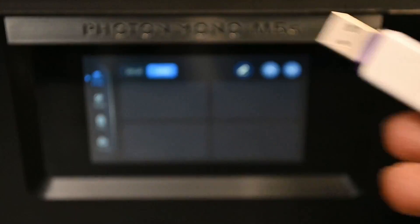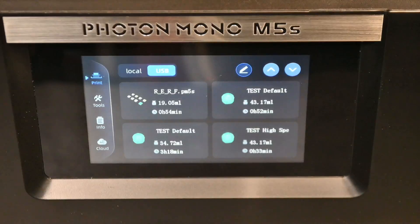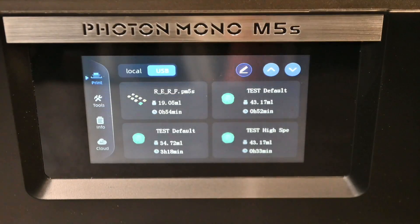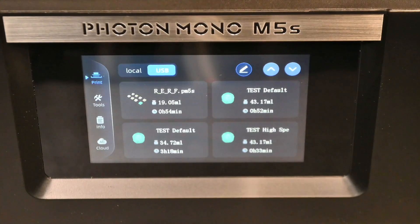What we're going to do now is plug in the USB that comes with this printer, which should be uploaded with a few default files from Anycubic themselves. Once we plug in the USB the list will refresh and we have four default files uploaded from Anycubic used as test files. Then we'll be doing a custom slice in the Anycubic slicing software to see how well it works and how easy it is to use.